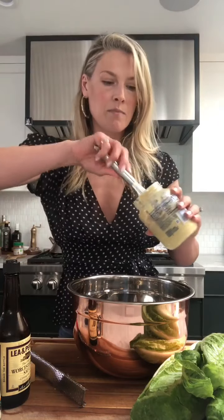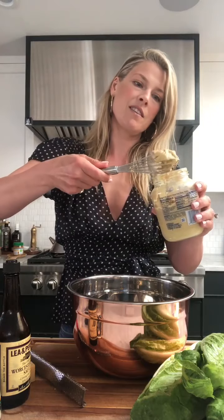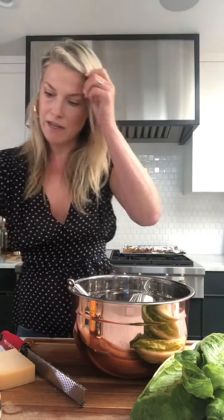Just take a whisk and pop it in. In goes the Dijon mustard, a couple dashes of Worcestershire — maybe like four, because we like everything kicked up with spice in our house. I'm just going to mix that together.